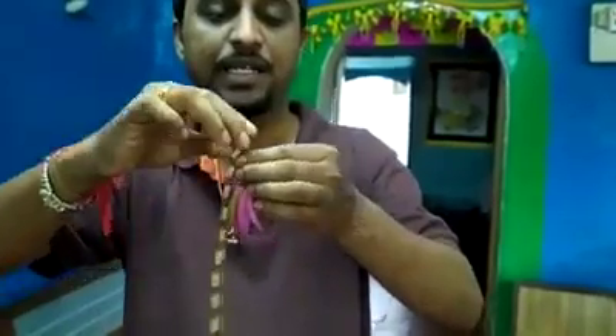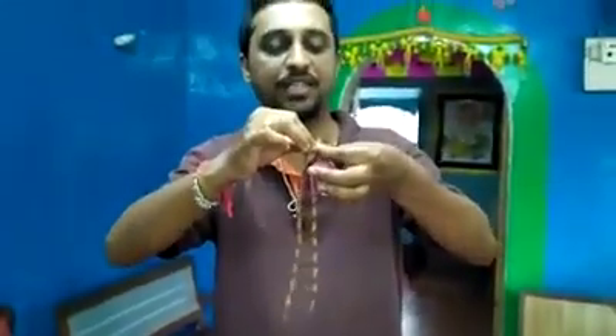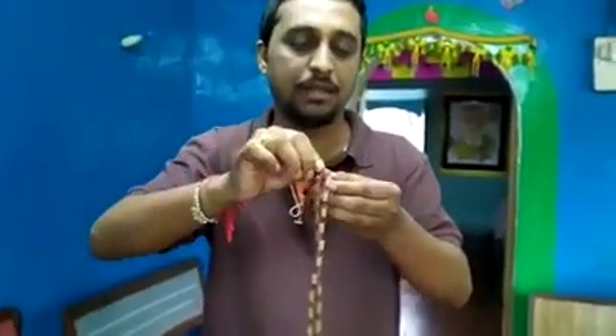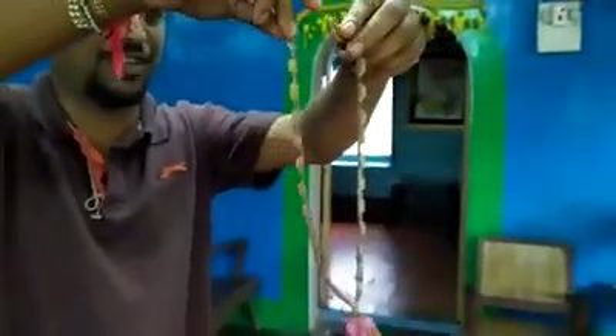Now you get it in the market, it's very easy. Now the garland is ready. Thank you friends.